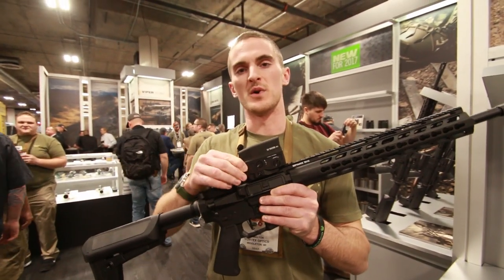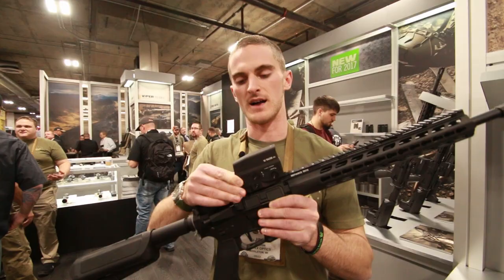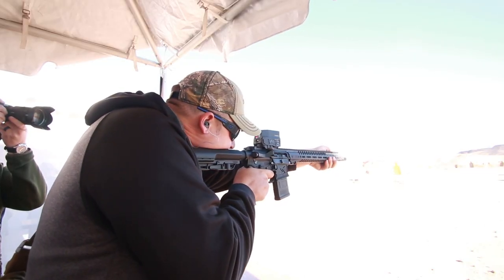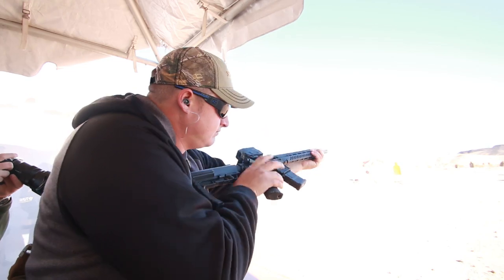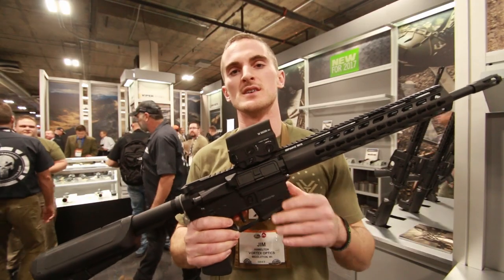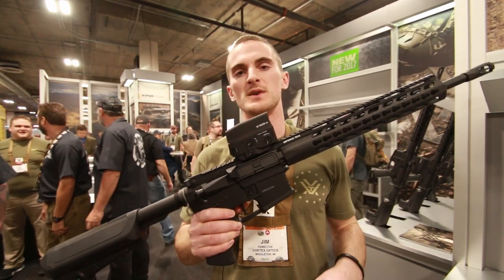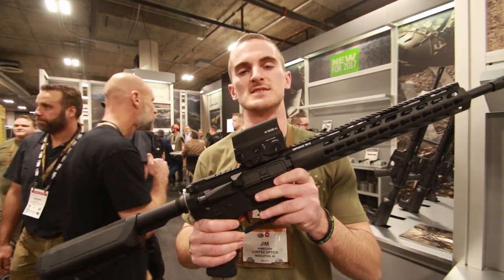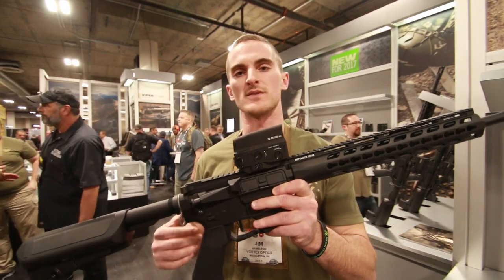It comes in weighing about 11.8 ounces. It's a sight we're really excited about — an extremely durable and rugged sight. The price point is going to be about $499 retail. For those of you looking for something like this, it's going to be an excellent optic to top off any flat top AR or anything like that.